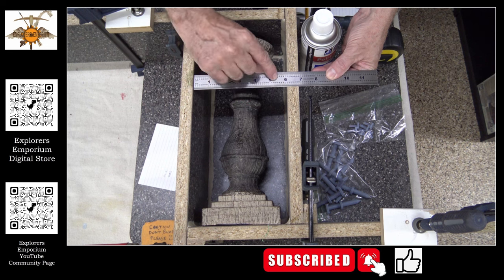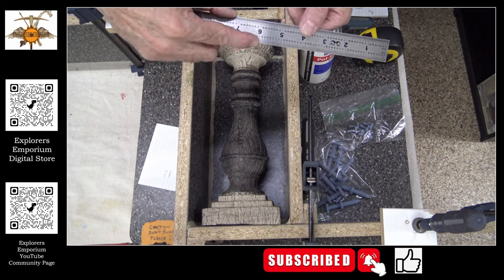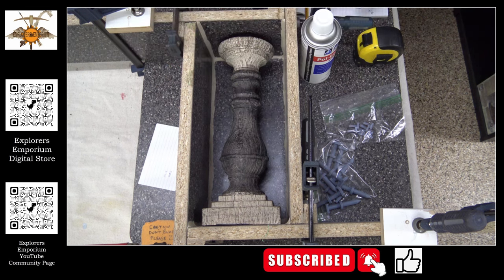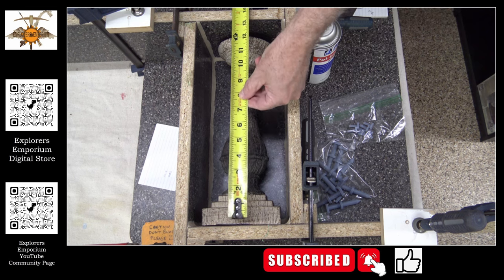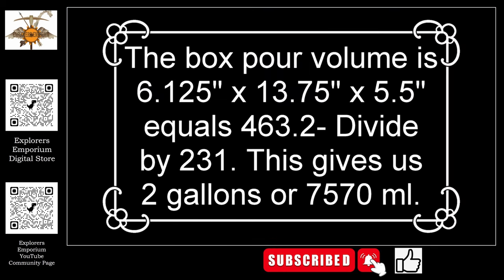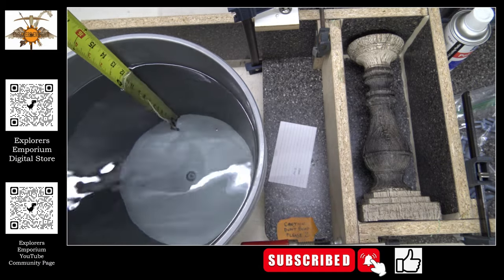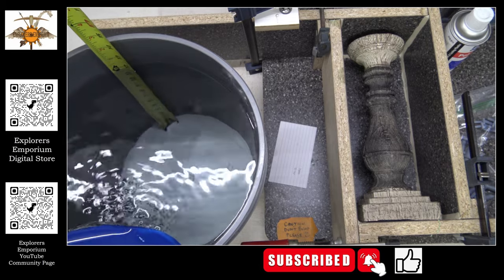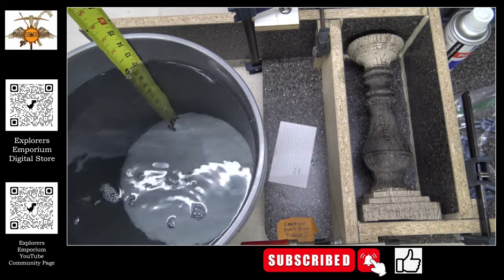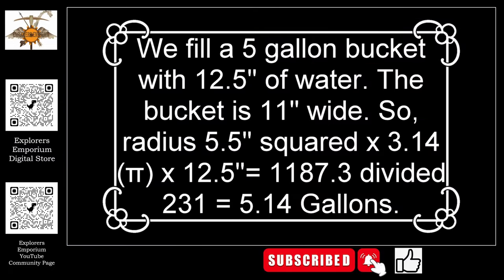The box is about 6 and 1/8 inches — actually 6 inches tall — but we're only going to pour about 5 and 1/2 inches; we don't want to pour all the way to the top. The length of the box is 13 and 3/4 inches. Here's the magic number: 231. That is how many cubic inches are in a gallon. So long as you remember that, you can determine the volume of everything.